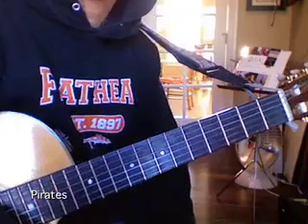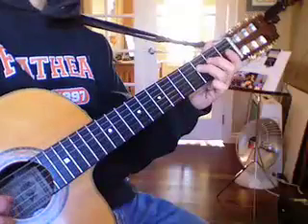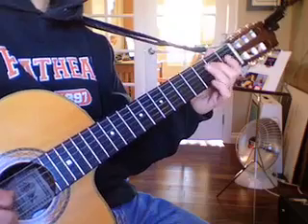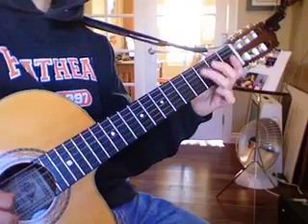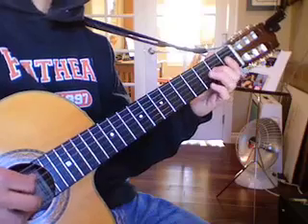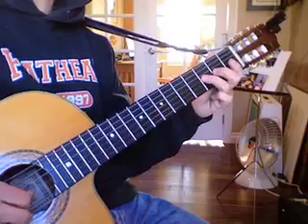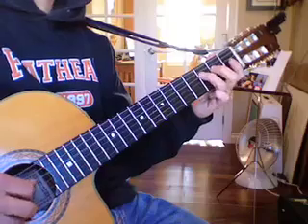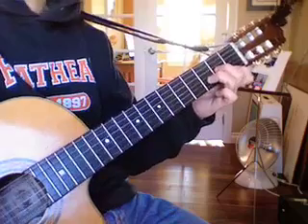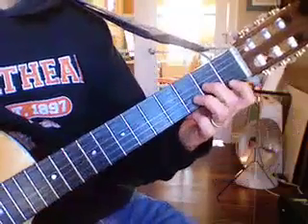Here is the melody to the Pirates of the Caribbean. It uses the D minor chord, but I recommend the classical D minor, fingered like this. You'll notice that instead of using the ring finger, I use the pinky.